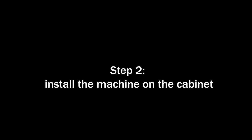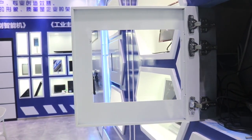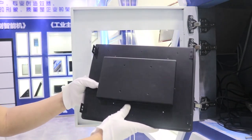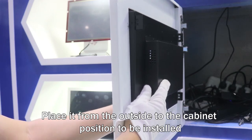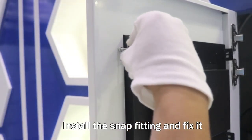Stack 2: Install the machine on the cabinet. Place it from the outside to the cabinet into the position to be installed. Installation completed.